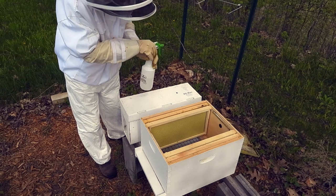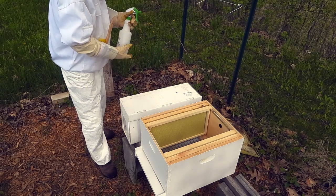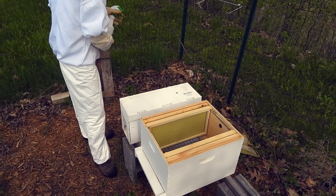I will confess, it's my first time actually hiving my own bees, so who knows what could happen here.